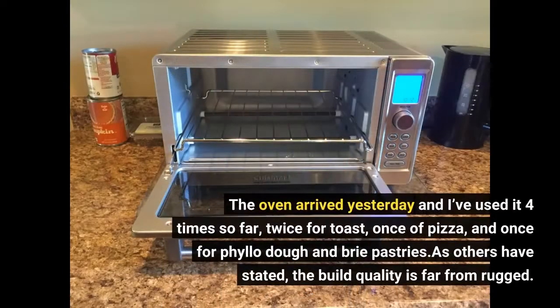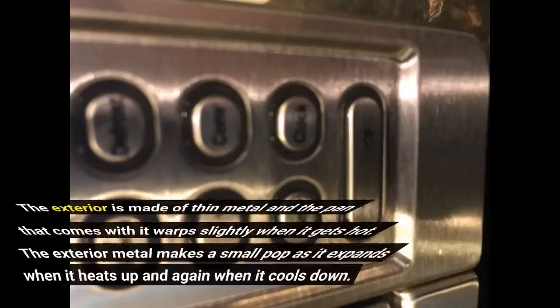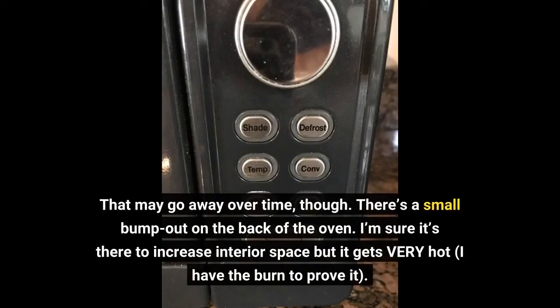The oven arrived yesterday and I've used it four times so far — twice for toast, once for pizza, and once for phyllo dough and brie pastries. As others have stated, the build quality is far from rugged. The exterior is made of thin metal and the pan that comes with it warps slightly when it gets hot. The exterior metal makes a small pop as it expands when it heats up and again when it cools down. That may go away over time, though.